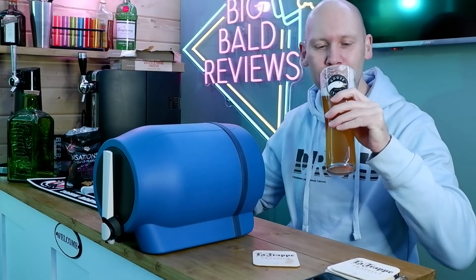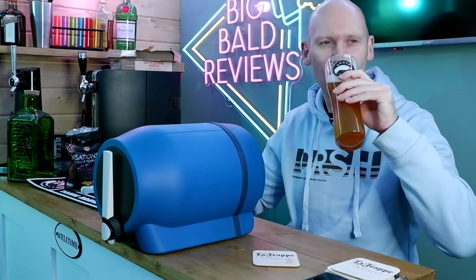Here we go. This is the Brew Gooder Hazy IPA out of the Pinter 3. Let's give it a blast. Cheers, people.